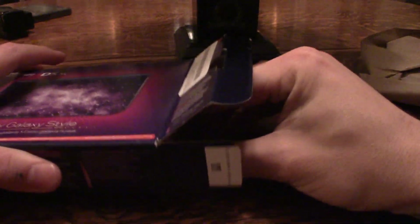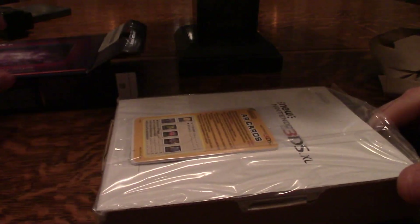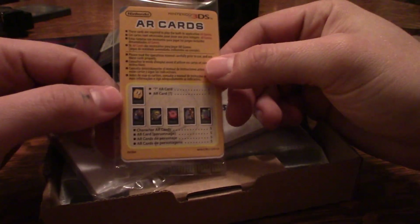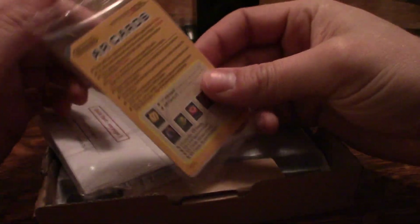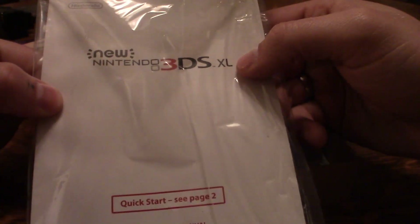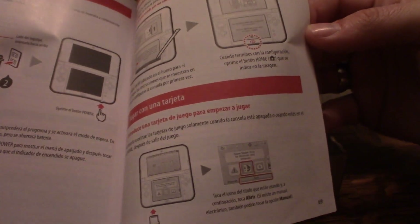I haven't done very many unboxings, so bear with me. First we can see we have the AR cards included for the AR games — augmented reality — which is very cool. We have the new Nintendo 3DS XL quick start operations manual. We'll flip through it for just a second — it's very extensive, and then it flips over to Spanish for the second half.